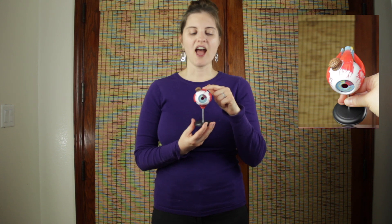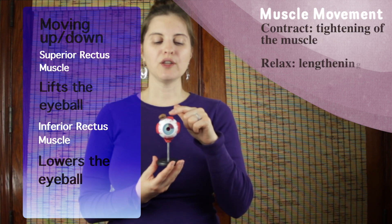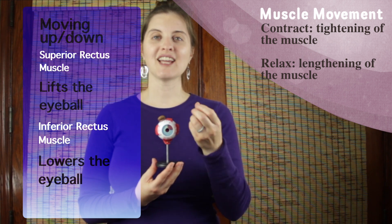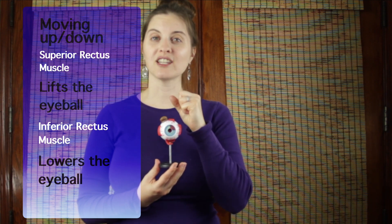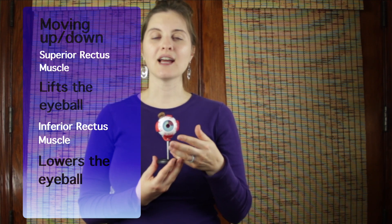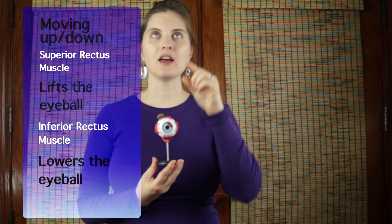To start, we have the first muscle, which is on top, which moves your eye up. We call this the superior rectus muscle, and then we have on the bottom the opposing muscle, called the inferior rectus muscle. Our muscles contract and relax — in order to make a movement happen, one muscle tightens while the other muscle relaxes. If I want to move my eye up, my superior muscle has to shorten or contract to pull the eyeball up, but the inferior muscle has to relax and lengthen. Both of those things working together create that upward motion.